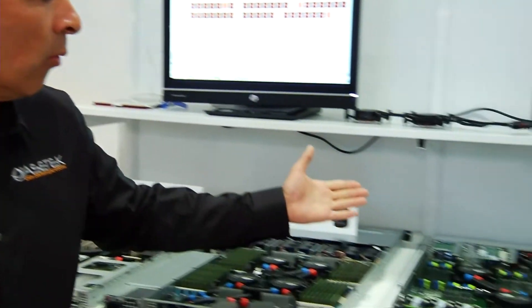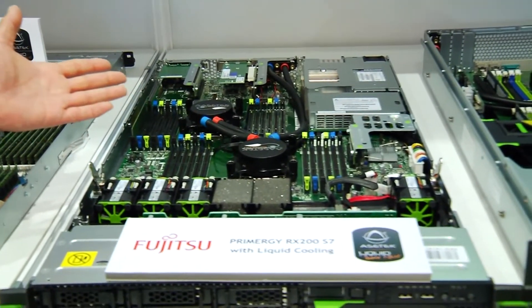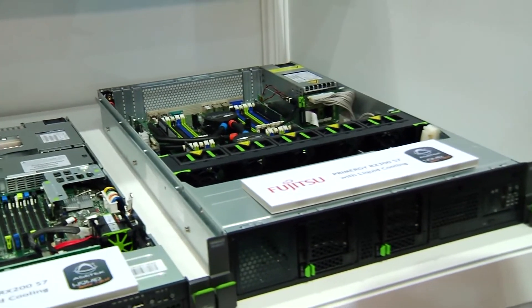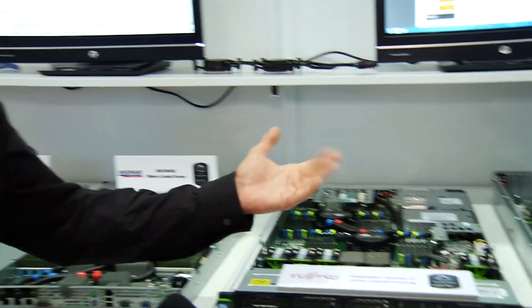We have two systems next to each other from Fujitsu — a 2P system here and a 4P system there. Both are two of Fujitsu's high-running products, and we're very happy to show them at the show today. Last time I did a video with AceTech at SC, they showed me the software that comes with it — it was very innovative. Do you supply this to the partners as well?